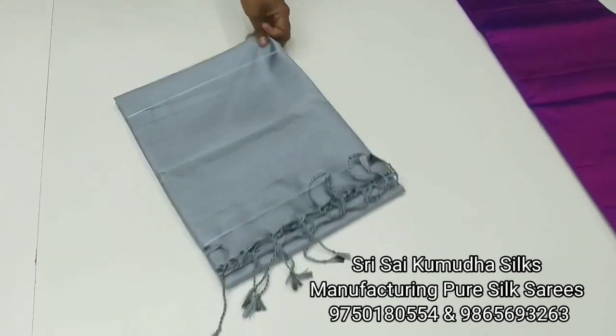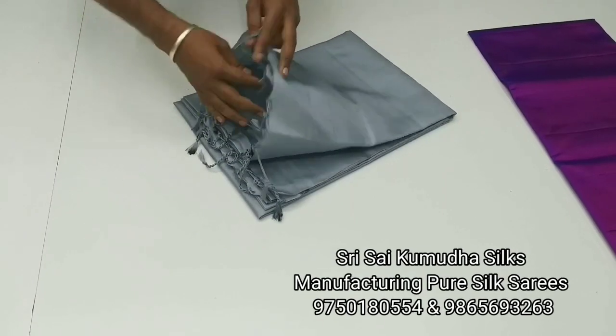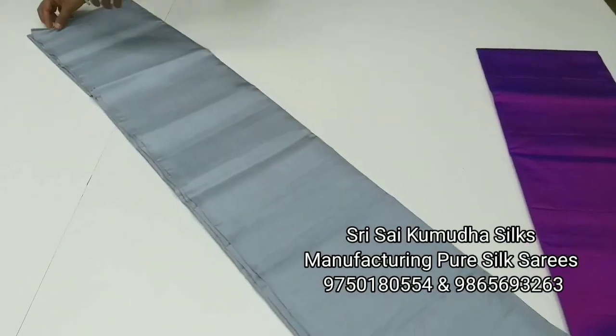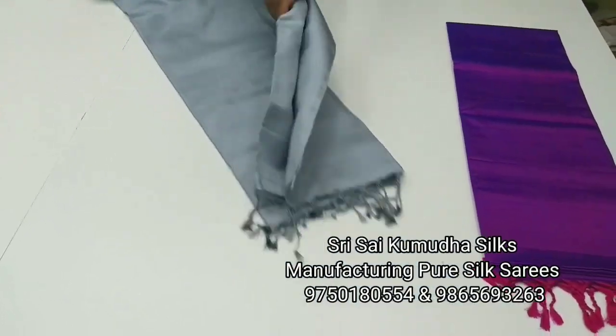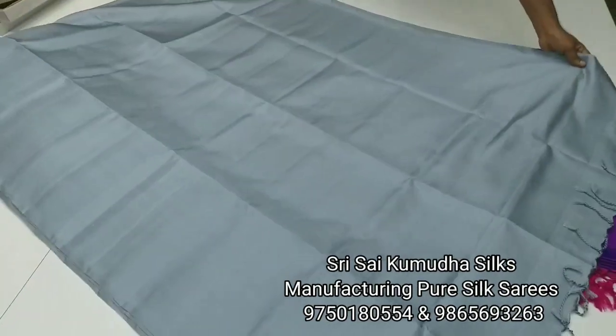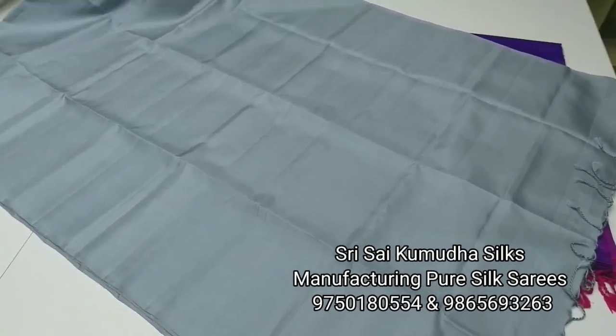The second one is gray. We will call it the gray color saree. If you like this, your blouse can be the same color. You can do it in the same color blouse, or you can do it in the opposite color contrast blouse.